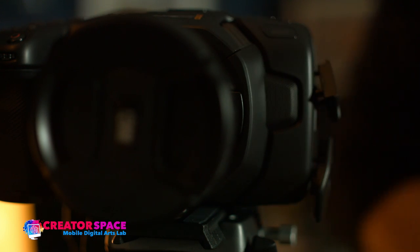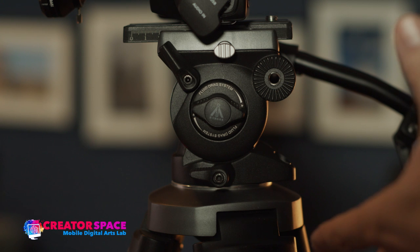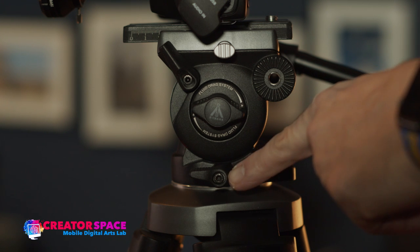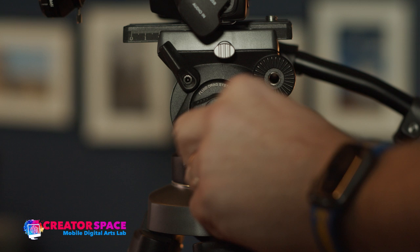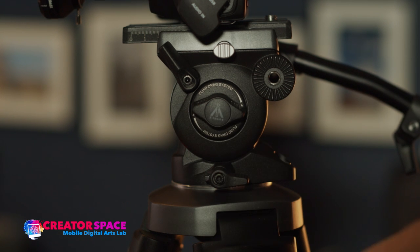We've got to figure out how we can lock and control our pan and tilt. There's a lever right here that I can spin. I'll lock it, and I can no longer do a pan — but I can still do a tilt.